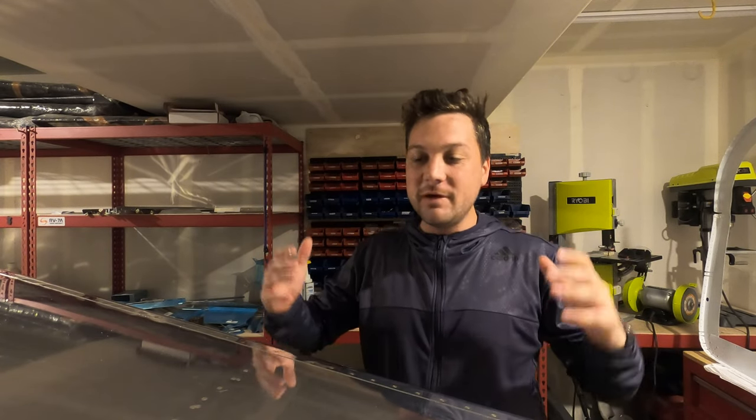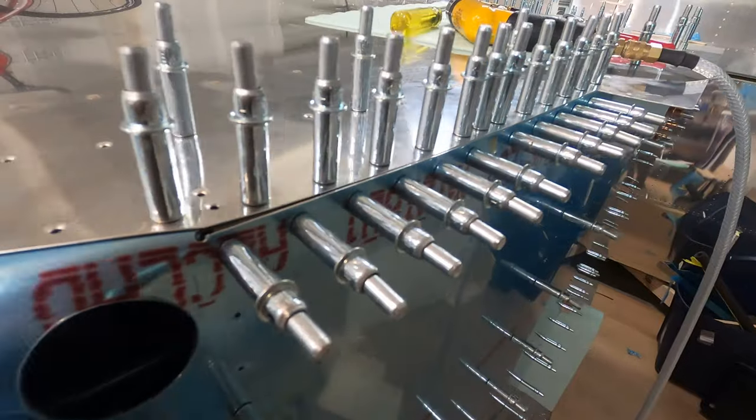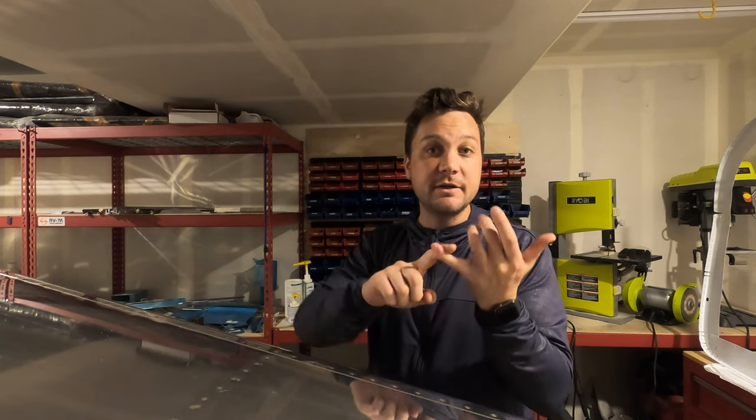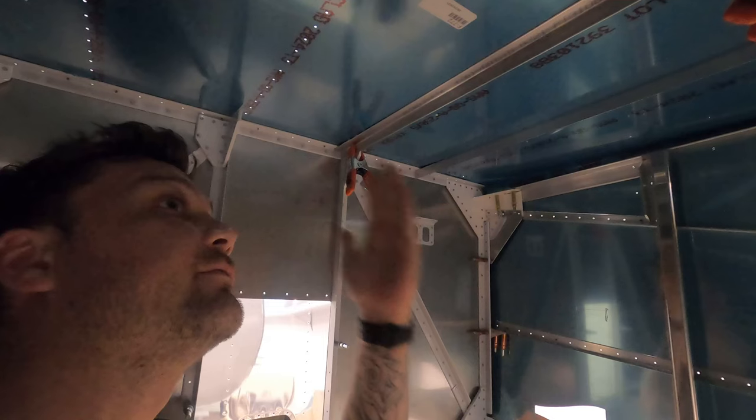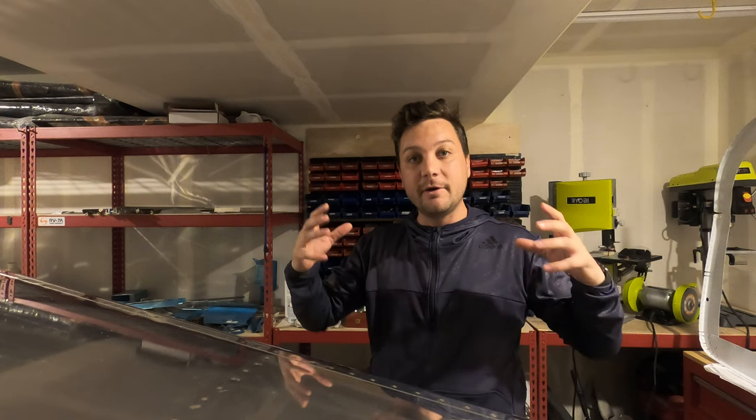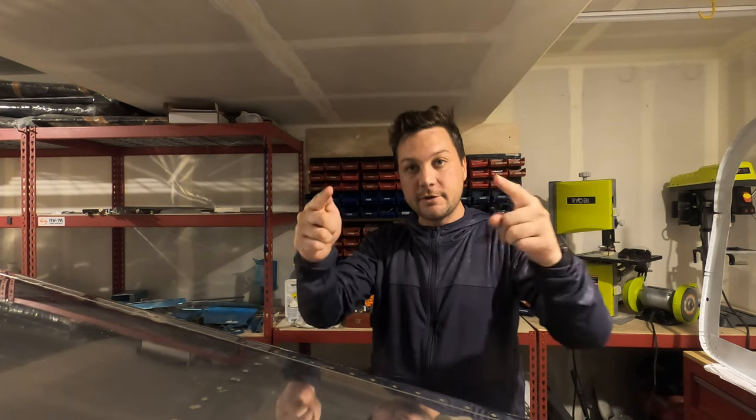Hey, welcome back. I've got a mixed episode of new footage and old footage as we try to work our way a little closer to current. Finishing touches on the front of the plane, the bottom of the plane — we're gonna have to tear this sucker down as I get it ready to prime and rip it back together. Stay tuned.